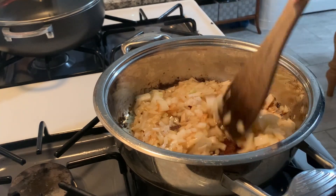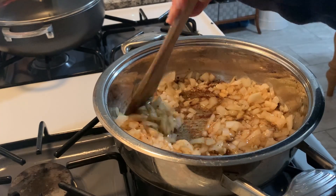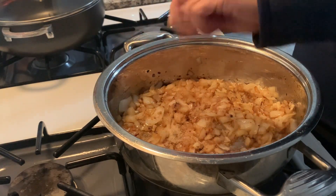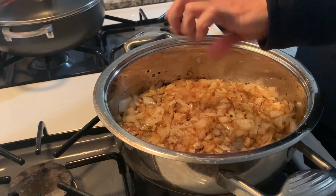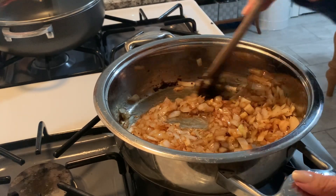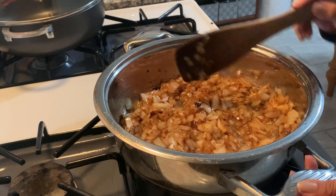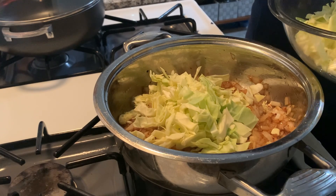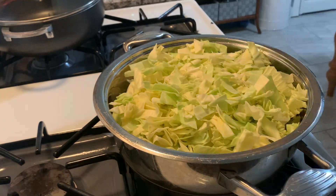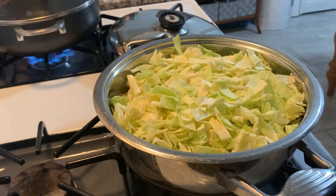Sautéing the onions and garlic, and as those aromatics begin to give off their juices it's going to make deglazing the pan and scraping the brown bits from the bacon and sausage a little bit easier. I'm putting in some monk fruit sweetener — the recipe calls for sugar, but I like to substitute with monk fruit to reduce a bit of the sugar. Staying nice and brown and caramelized, then adding the cabbage, popping a lid on just to get it to wilt down and cook down a little bit to make tossing it easier.